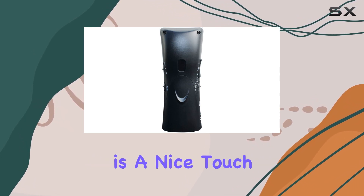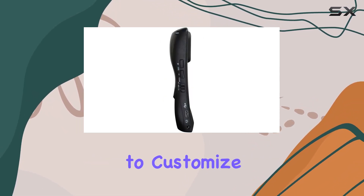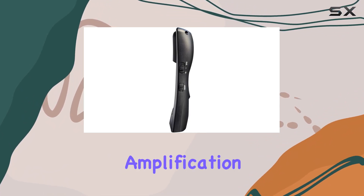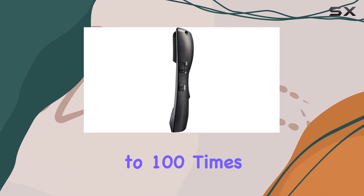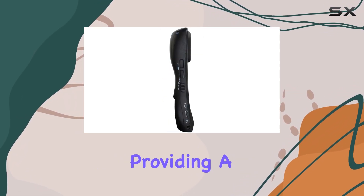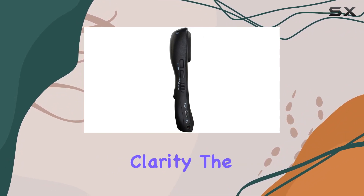The adjustable tone control is a nice touch, allowing you to customize the sound to your liking. One standout feature is the impressive 40 dB amplification, making it up to 100 times louder than your phone — a game changer for those with hearing difficulties, providing a significant boost in audio clarity.